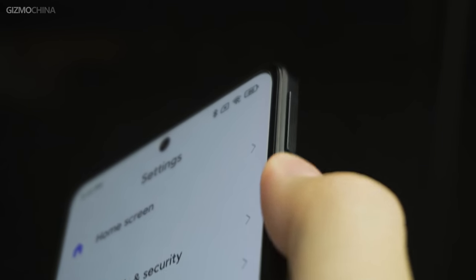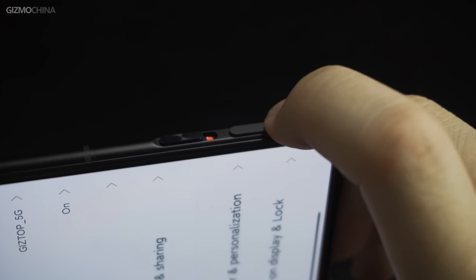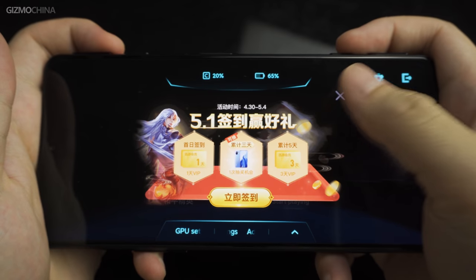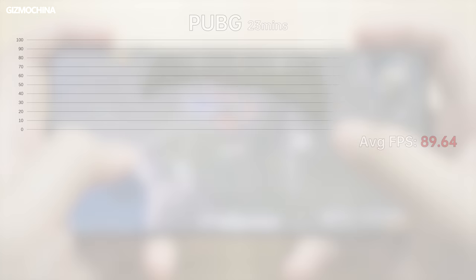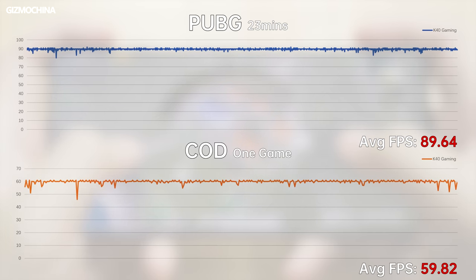The trigger pops up when you toggle the switch — the sound and feel can be really addictive. Because it is a physical trigger, it feels more comfortable than vibration-feedback triggers, with more direct feedback and lower latency. However, the current system version does not allow the trigger to be customized for shortcuts, so right now the trigger can only turn on to start the game space. In PUBG, like the Realme GT Neo, it does not support HDR graphics extreme frame rate, but with smooth graphics you can enable 90fps.